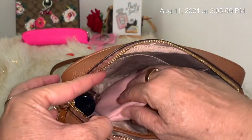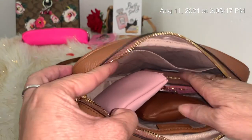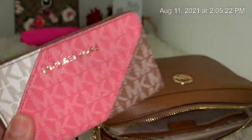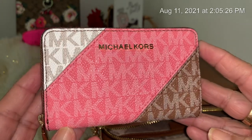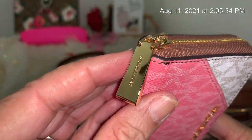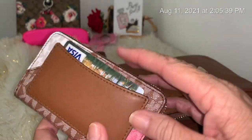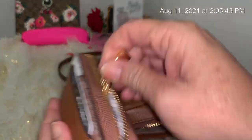On the side I have this Bombshell Mist from Victoria's Secret. And I have my wallet — very pretty. I'm sure most of you have seen it when I hauled it. I like that it has gold hardware and it says Michael Kors on it.